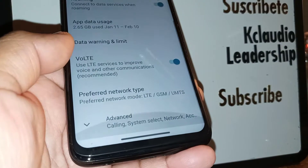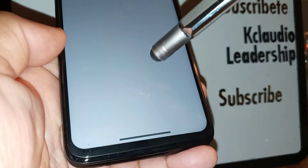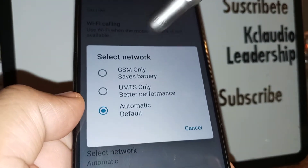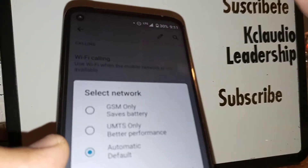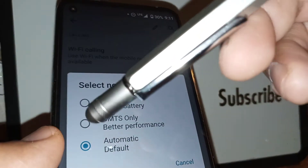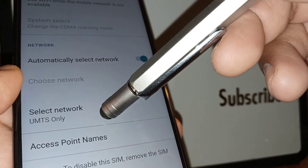Let's go back to Advanced and find the APN or Access Point Names. Then go to Select Network and set it to Automatic. If you're still struggling with slow internet, you can try choosing GSM Only for battery or UMTS Only for better performance — just to make the phone search for a network and help the SIM card detect any available network.